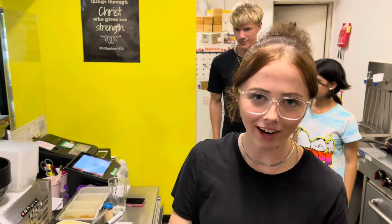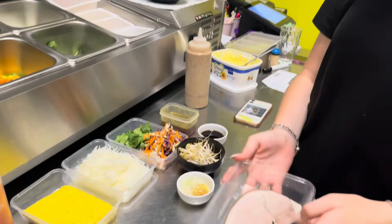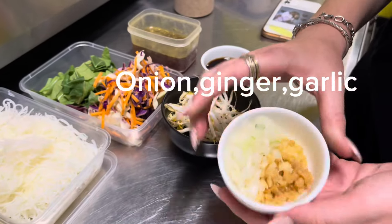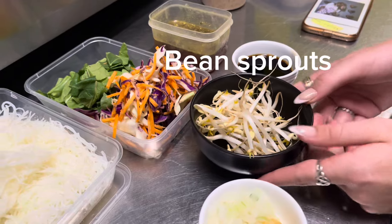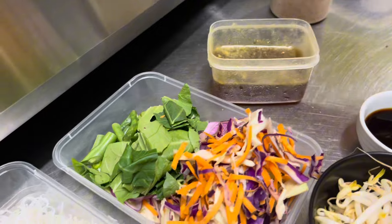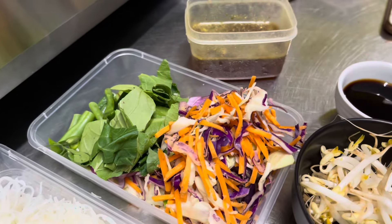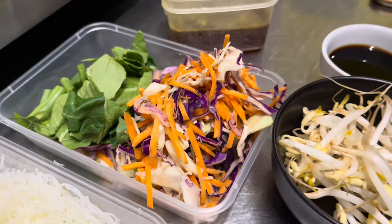For the ingredients tonight, we have some lechon meat — it's already pre-cooked — egg noodles, and bihon noodles. We've got some onion, ginger and garlic, already pre-sliced. We have bean sprouts, soy sauce, chicken stock with liquid, green beans, bok choy, a little bit of onions, carrots, and mixed salad — purple cabbage and white cabbage. Just mix everything together.